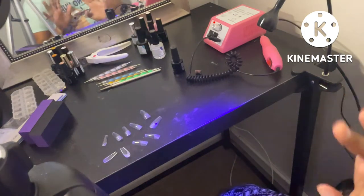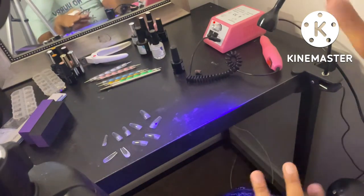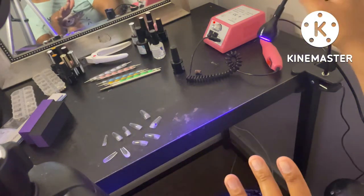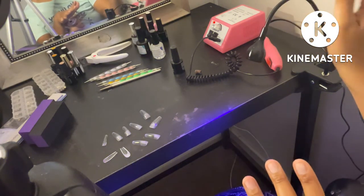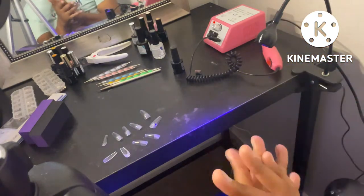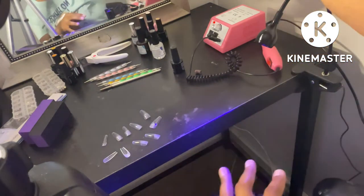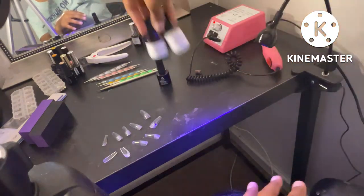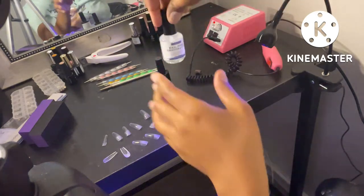So I just wanted to show y'all — this is the gooseneck lamp, and this is what it looks like. It's actually my first time using this thing. I'm going to go ahead and prep my nails real quick and then start to apply these. First, I'm going to go in with the dehydrator. If you don't have a dehydrator, I've seen people use alcohol.